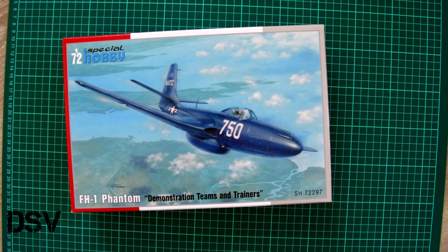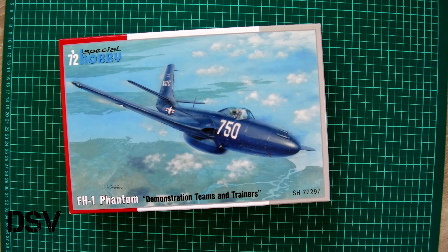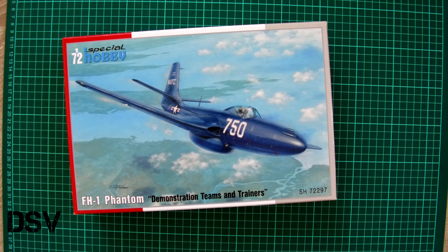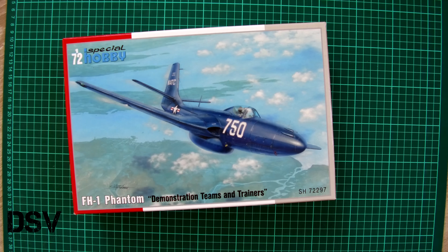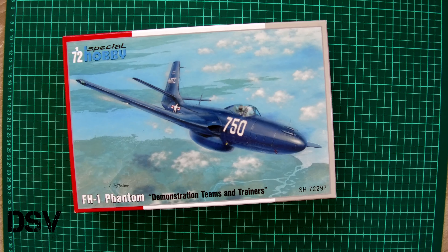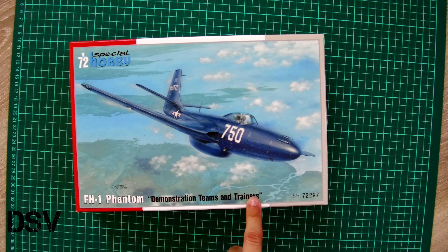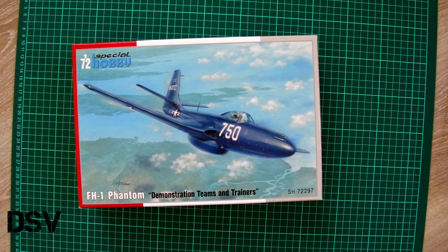Hello everyone! Today we have a new video review and this time we are going to check a fresh release from Special Hobby. As you can see, that's a 1/72nd scale kit which depicts the FH-1 Phantom. This particular boxing is named as 'Demonstration Teams and Trainers'.